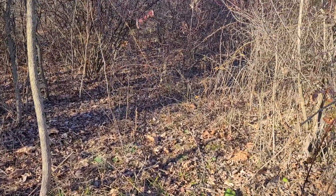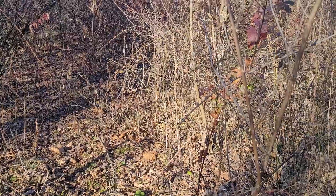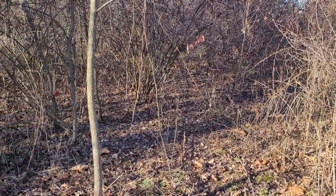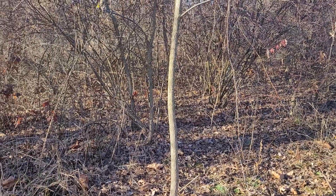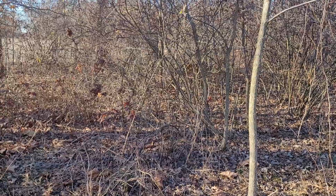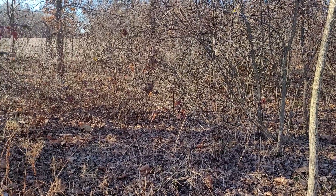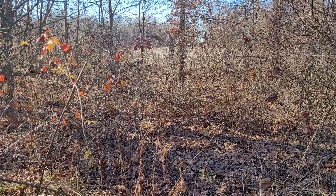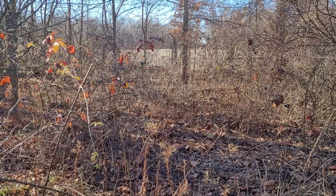And you might be thinking, geez, I thought you were a tree hugger — what's up with cutting down trees? Well, the first thing you learn is that you're not just a tree hugger. You love all plants, mainly native plants to your area: trees, shrubs, forbs, grasses, sedges, and so on. And so to have all that variety, you can't just have trees because, at least in our part of the world, you get a lot of trees and you get full shade.